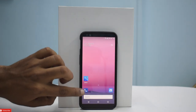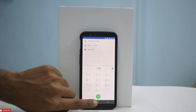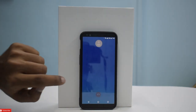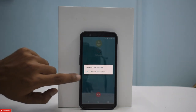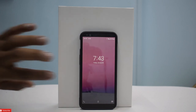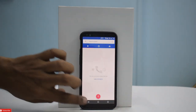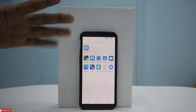Let me first check if VoLTE is working or not — this is the code *#*#4636#*#* using a geo SIM. Looks like just like LineageOS 15, this ROM doesn't have VoLTE, which is sad news because I really like it. The home screen is pretty much empty — we just have the camera and a bunch of apps, wallpapers and stuff.